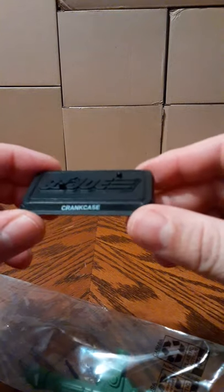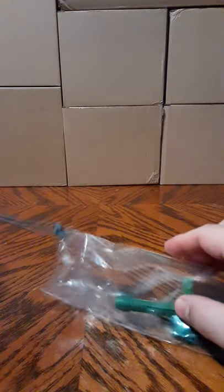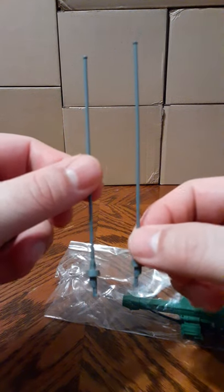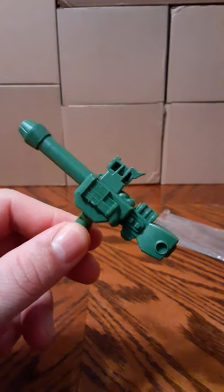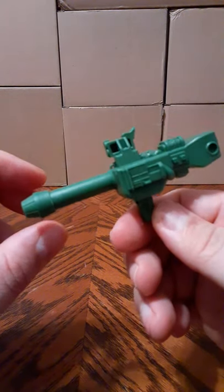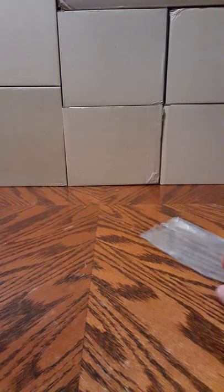In the first baggie you get Crankcase's stand, done in all black with two peg holes, GI Joe molded, nothing painted. You get the R-Striker's two antennas done in gray plastic, and the top cannon.